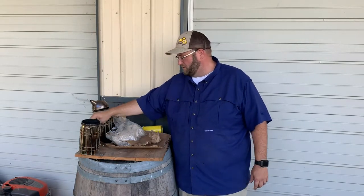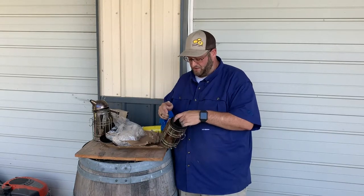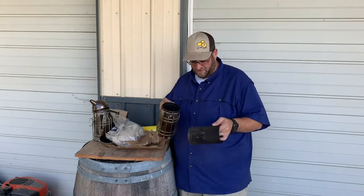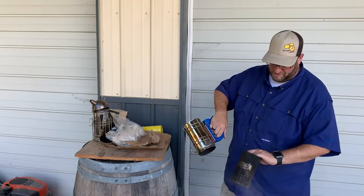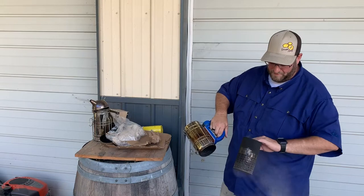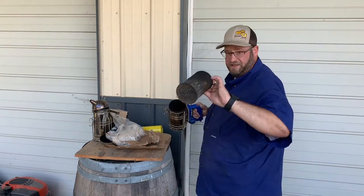We're gonna go ahead and light the electric smoker today just because it's easier. One of the things I found with a smoker — the first thing you got to do is make sure it's clean. If it's got any ash in it, that's gonna clog it up. You want to make sure you clean that out first.